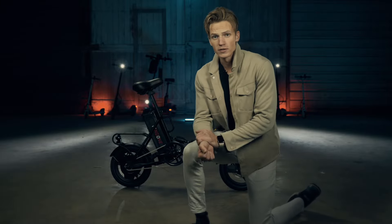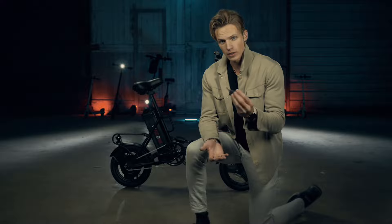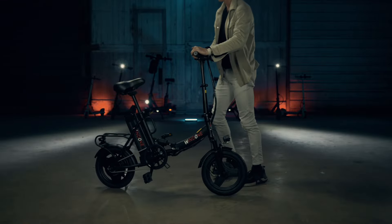Alright, that is the unboxing of the S14 electric bike. It was actually really easy to assemble. Let's get this thing charging.